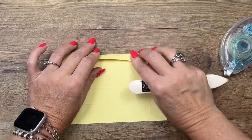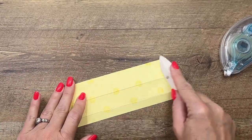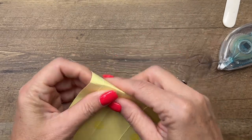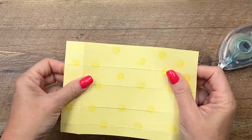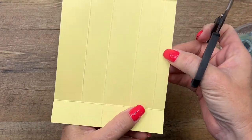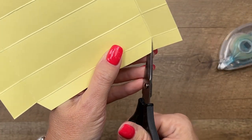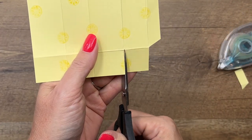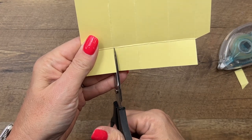Now that we have it stamped, grab your bone folder and burnish those score lines really well — you want them nice and crisp. Then grab your paper snips. This end is a half-inch tab; we're going to cut off the rectangles on both ends, and when you do that, cut the tab at an angle. Then snip all of those ends.